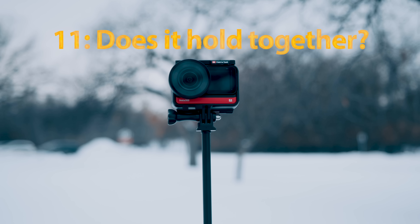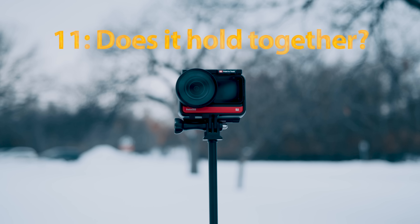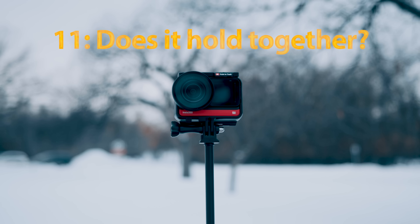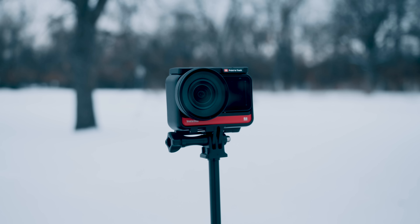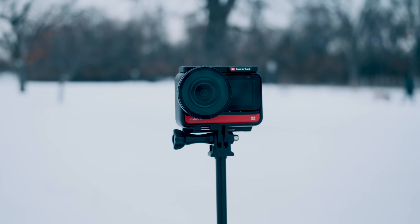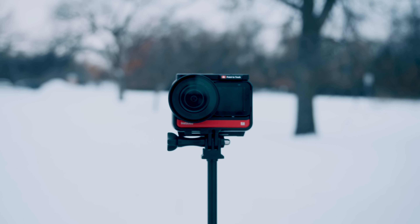I've had questions about how the design holds together because the camera is modular. A few people have been worried about whether it's going to come apart or whether the design is flimsy. Once you assemble all of the pieces, you don't even notice that it's a modular camera. It feels exactly like a GoPro in your hand, and for my two months using it so far, I've not had a single issue with the connectivity of the parts.